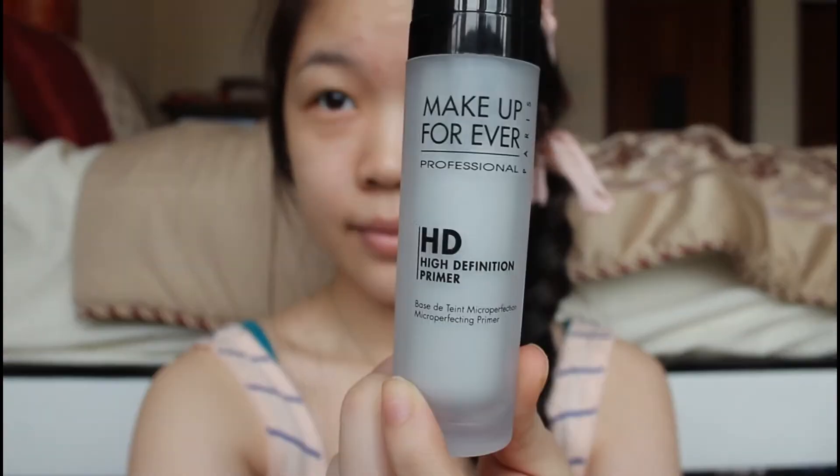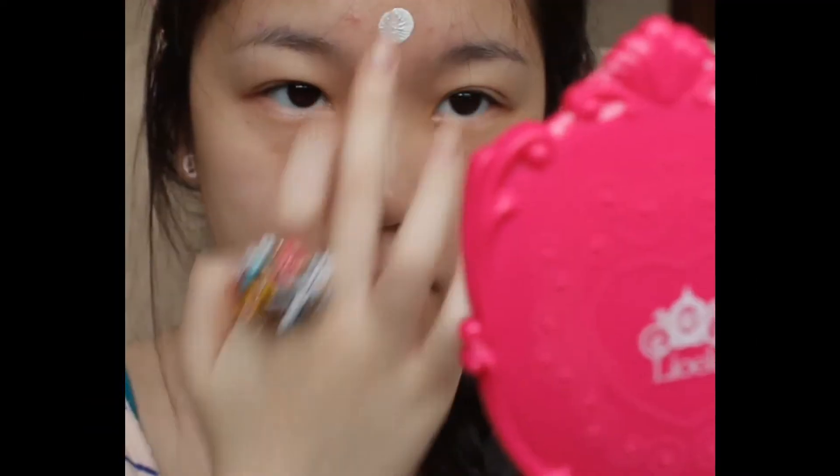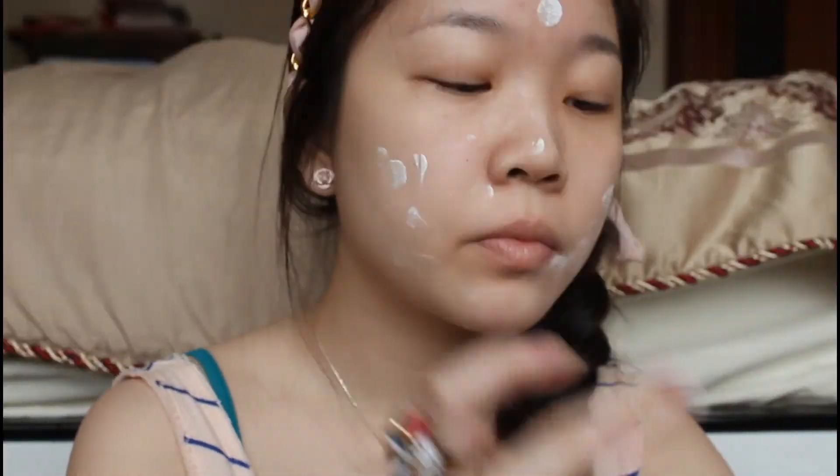As always, I'm going to prime my face with my Make Up For Ever HD Primer. I will squirt the product out on the back of my hand first, and then with my finger, I'm going to blend it out on my face evenly. Now guys, it is very important to prime your face first because it will protect your skin from breaking out.